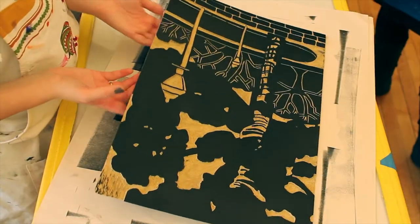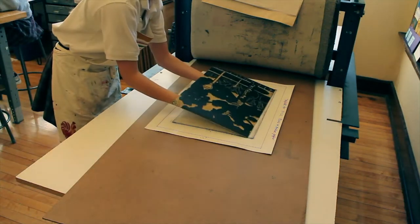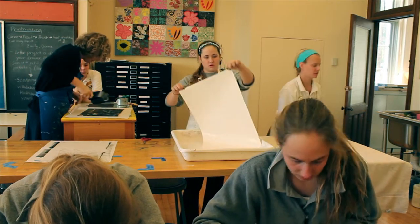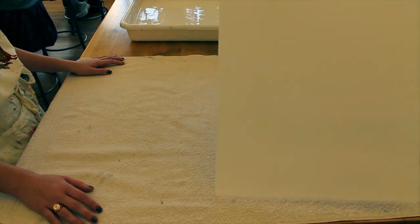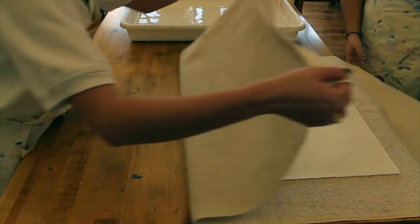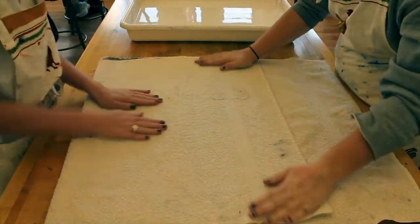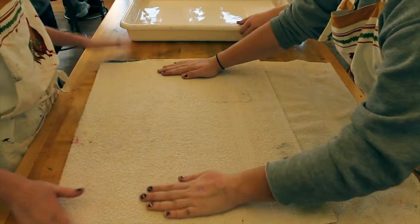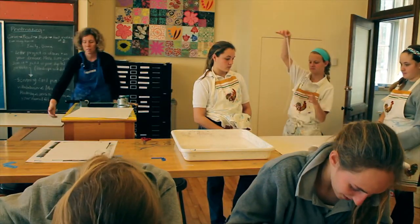When the block is inked it is placed on the paper template on the press. The paper, Reeves BFK, is soaked and blotted dry. The soaking will allow the ink to better adhere to the paper, which is then placed on the block.